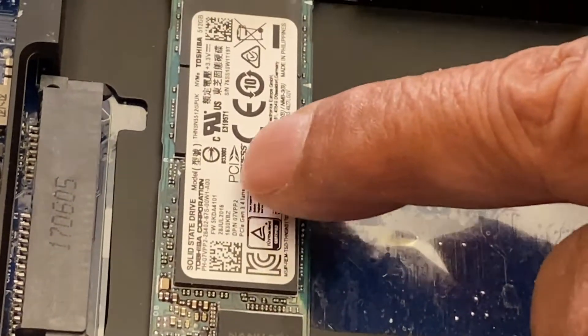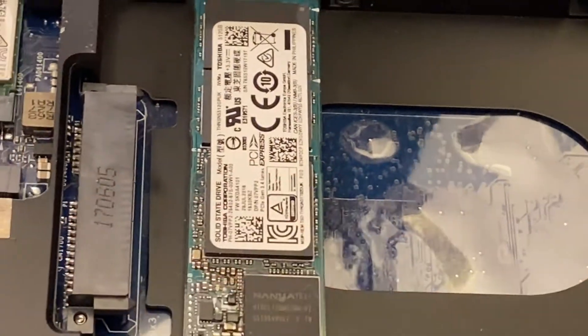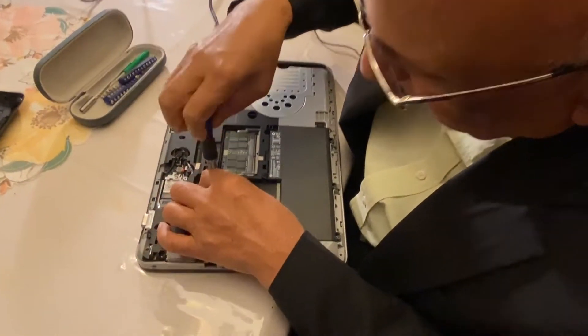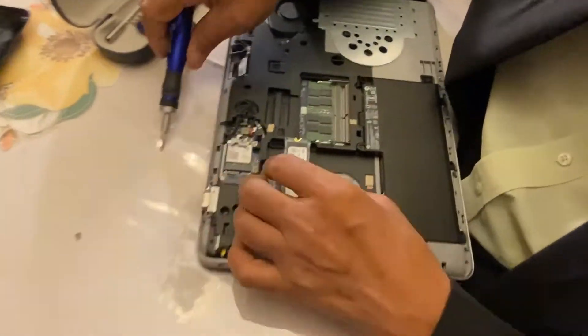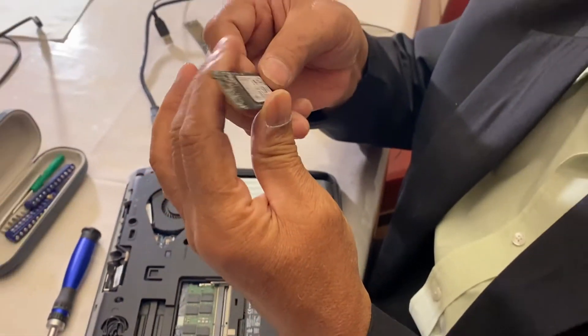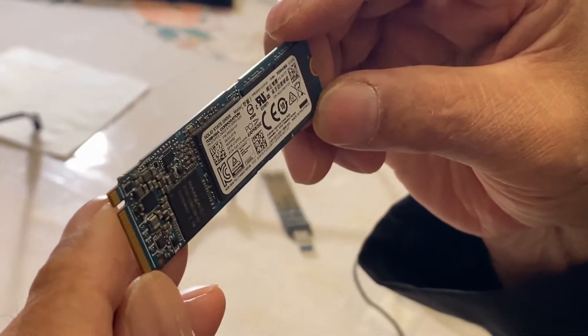This is your hard disk in a solid state form. There's no moving part — that's why it's very fast. It is attached with a screw, so I remove the screw and then it comes out. See, it was attached like this. So this is the now-removed solid state drive.